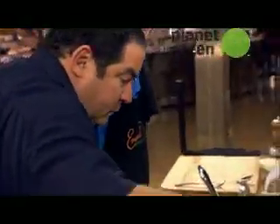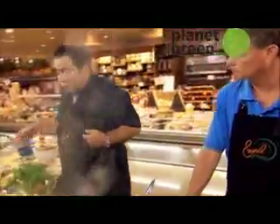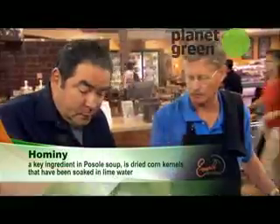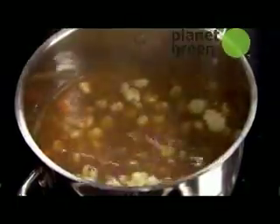Just kind of work this around. I'm going to add hominy and the corn. So now I'm taking that pozole in there with some duck stock just to cover it.